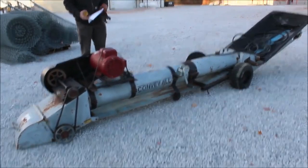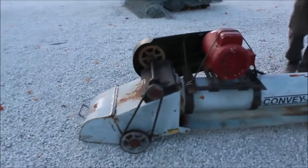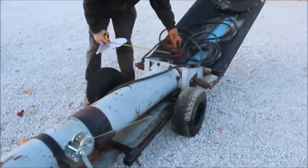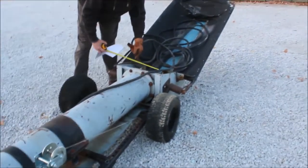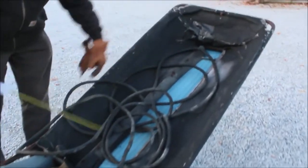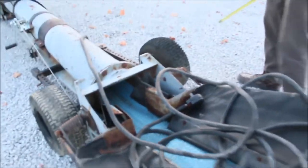Here we've got a Conveyor All with an electric motor on it — we'll have the specs on that picture. It's a belt conveyor, the belt's about a foot wide. It's got guards on it and a big plug, like a welding-type plug. Looks to be in good shape — Conveyor All on transport.